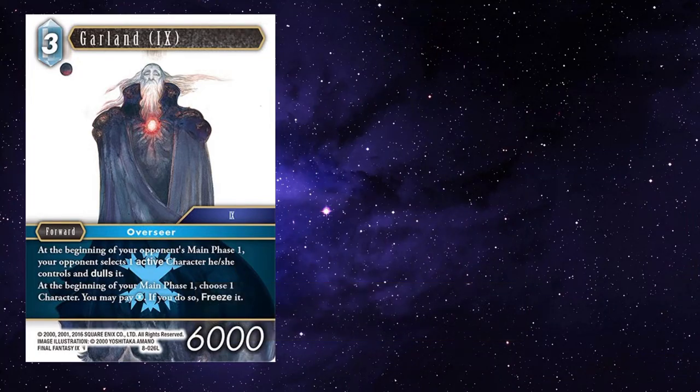Garland 9 — he's always good for some early gameplay, restricting your opponent's ability to build whilst allowing some damage with him, you know, freezing out their backups and whatnot.